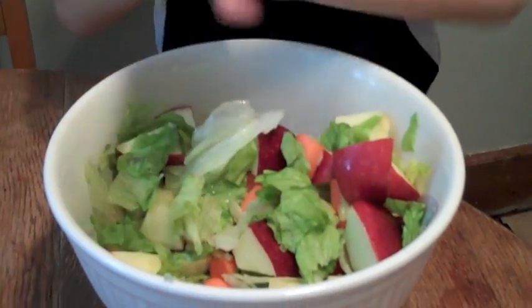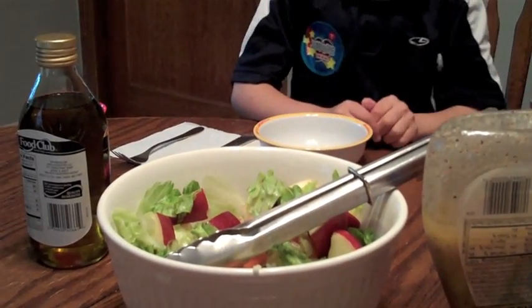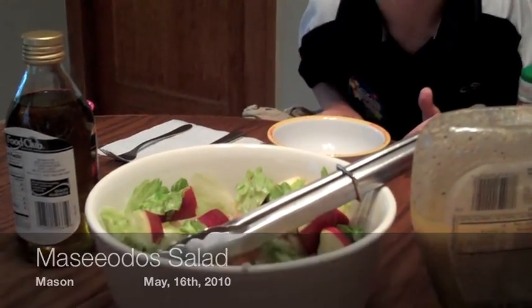And now we're going to eat out of the pot. It's Maciadas. Maciadas salad? Yeah. Okay, it's kind of like a Chinese name, but no. Done.